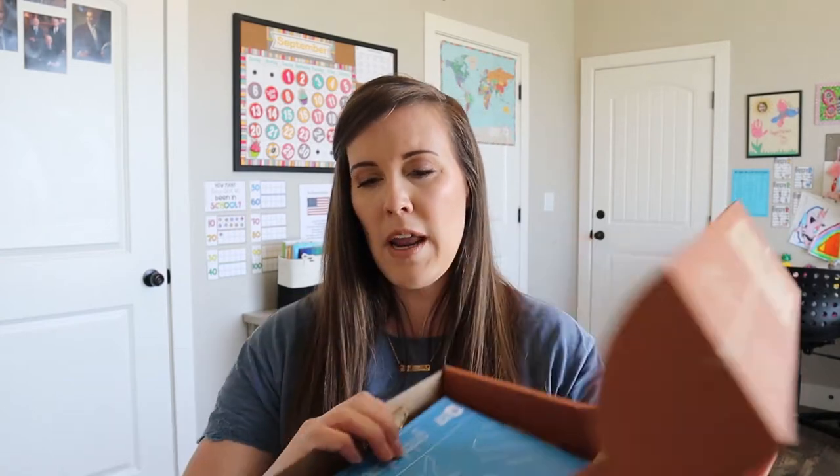So this month, this crate says it's a gimbal plane, which just sounds really cool. It says build a spinning plane and explore engineering with gimbals. I honestly don't know what a gimbal is, so hopefully this month we will be able to learn. When we open it up, it has our blueprints on top and this box is pretty light, so it'll be interesting to see what's even in here.